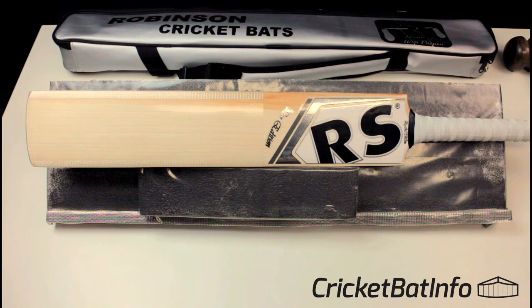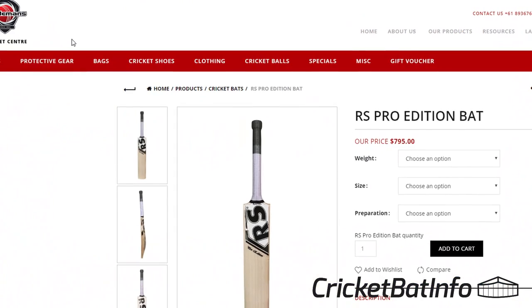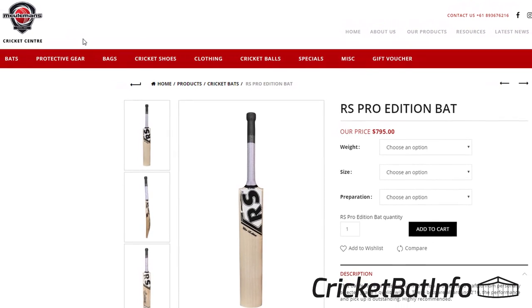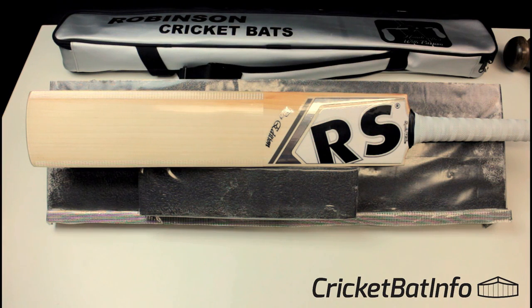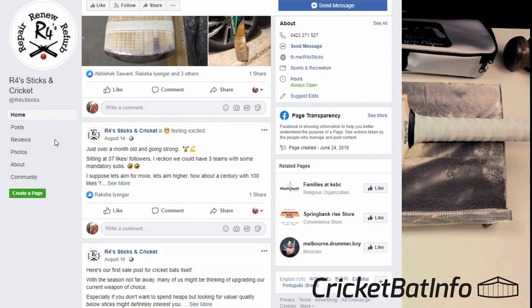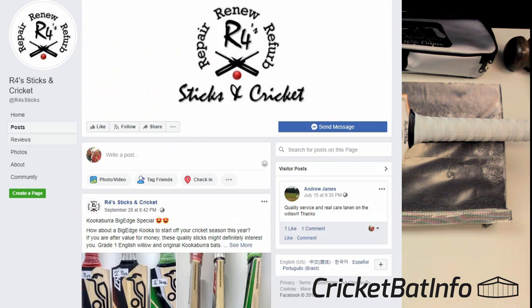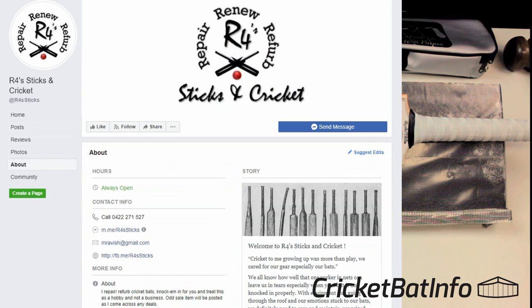What we have here is a Pro Edition. These actually sell at Mulemans, all around $2.10 according to the website. I've had some assistance with this particular review by a gentleman called Ravish, and Ravish asked me to plug his Facebook page, R4S Sticks. He does repairs and maintenance over in Sydney. I'll put his link in the description.